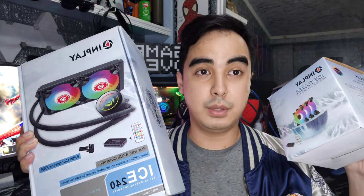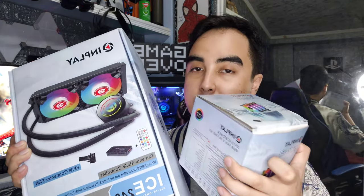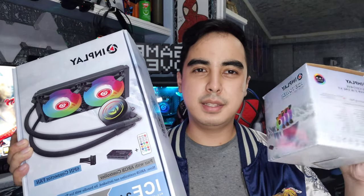I really think this cooler paired with their fans is a great deal. For about 2700 pesos total — roughly 500 to 600 for the fans and 2200 for the cooler — you get five fans and a cooler with amazing RGB.